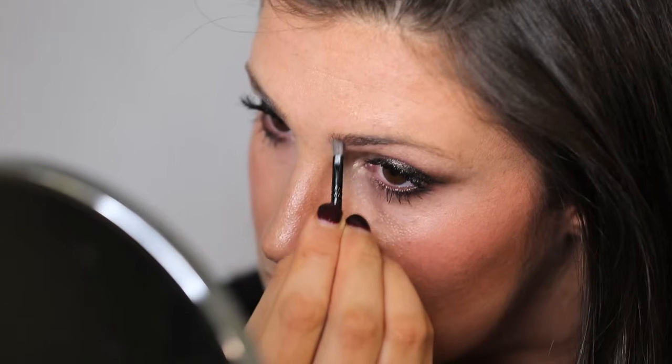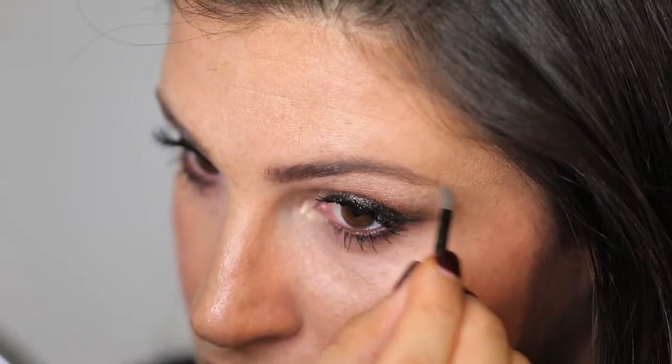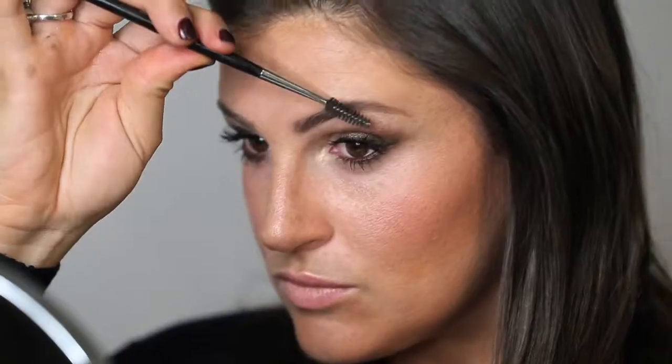Finally, you can finish off with framing your face by filling in the eyebrows. Here you go.